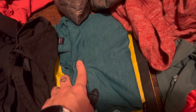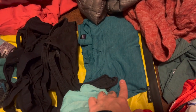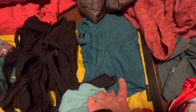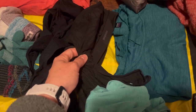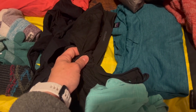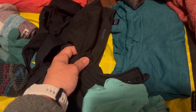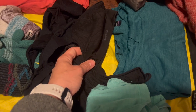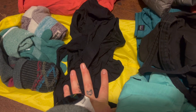This is the Patagonia Capilene Cool Daily Hoodie — this will be my sleep shirt to start off and will become my hiking shirt once it gets colder near the end of my hike. I went with the Patagonia Barely There bra — it's a great bra, super comfortable, supportive enough for me, and it really does feel like you're wearing nothing, which is what you want out of a bra.